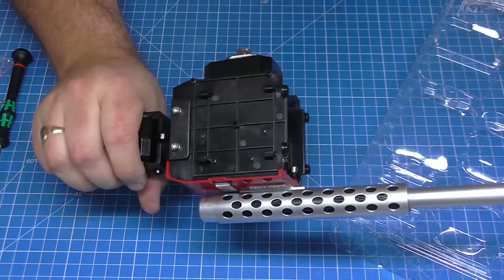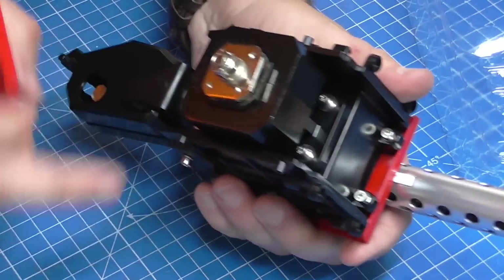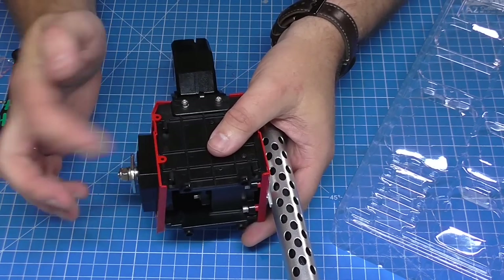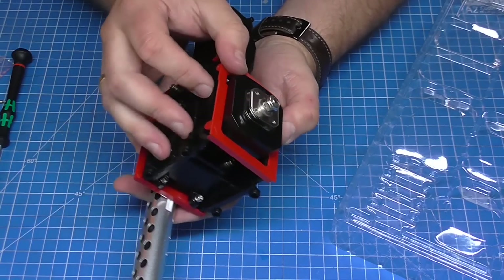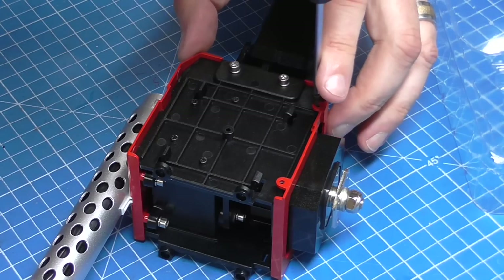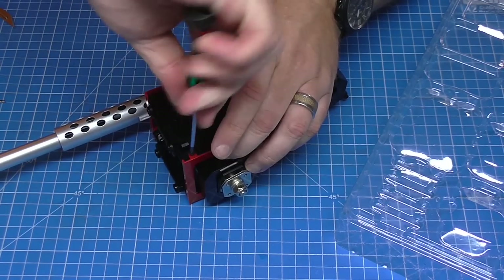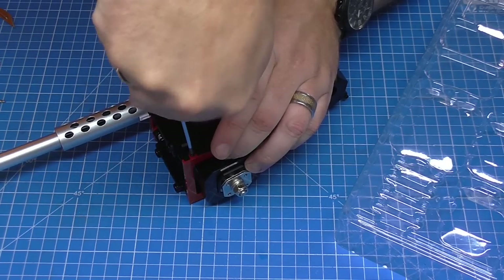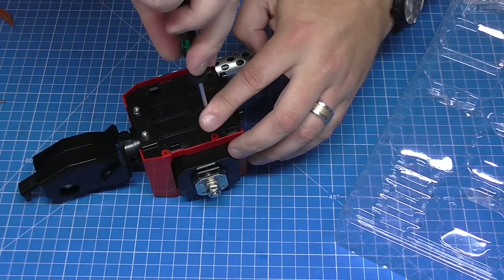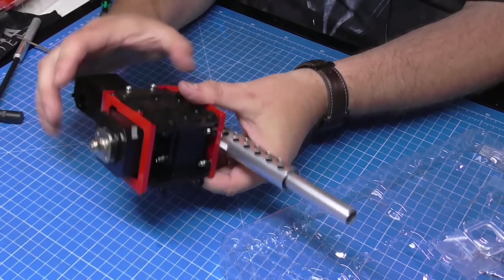That is now attached to the main unit. We have this lovely bit of metal that's going to be going over this front section here — it's going to go over the holes on this side and this side at the back. Once again, these black 2.3 by 6mm screws are going to hold this in — two on this side, then turn it over and two on the other side here. We can put this whole section to one side for a second.